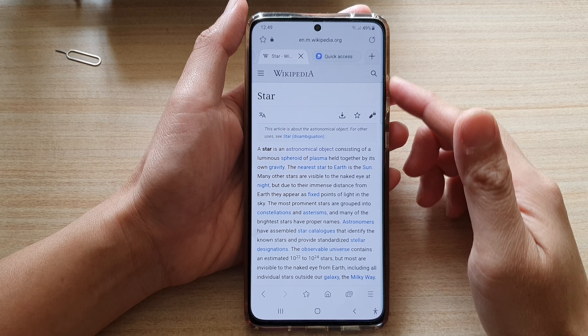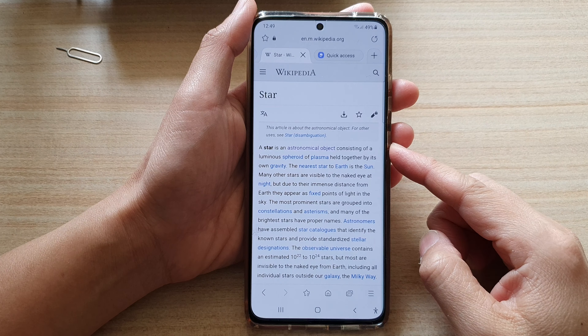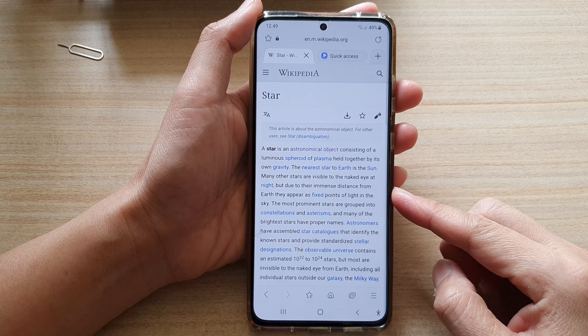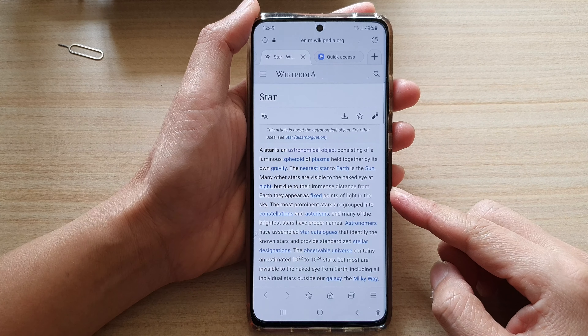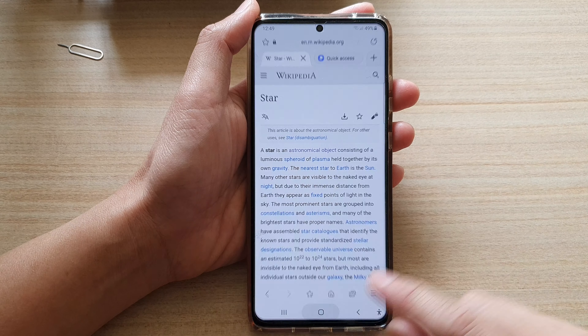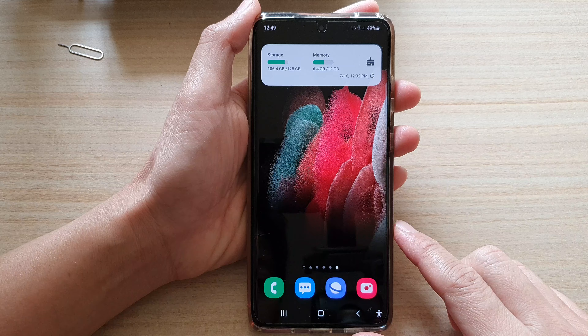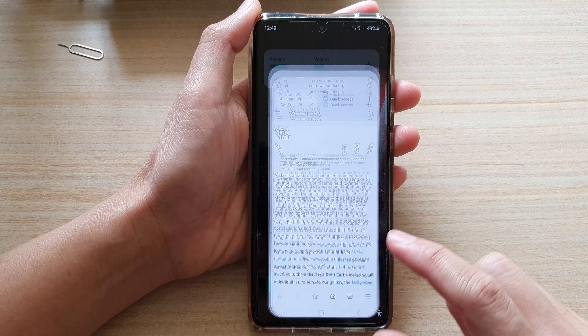In this video we're going to take a look at how you can add a web page to quick access in Samsung Internet on the Galaxy S21 series. First, tap on the home key to go back to your home screen and then open up your Samsung Internet app.